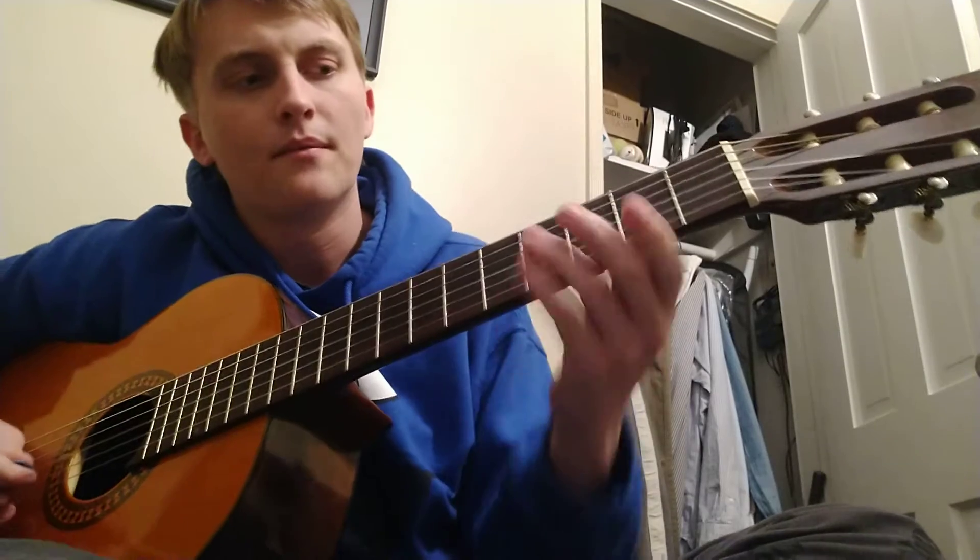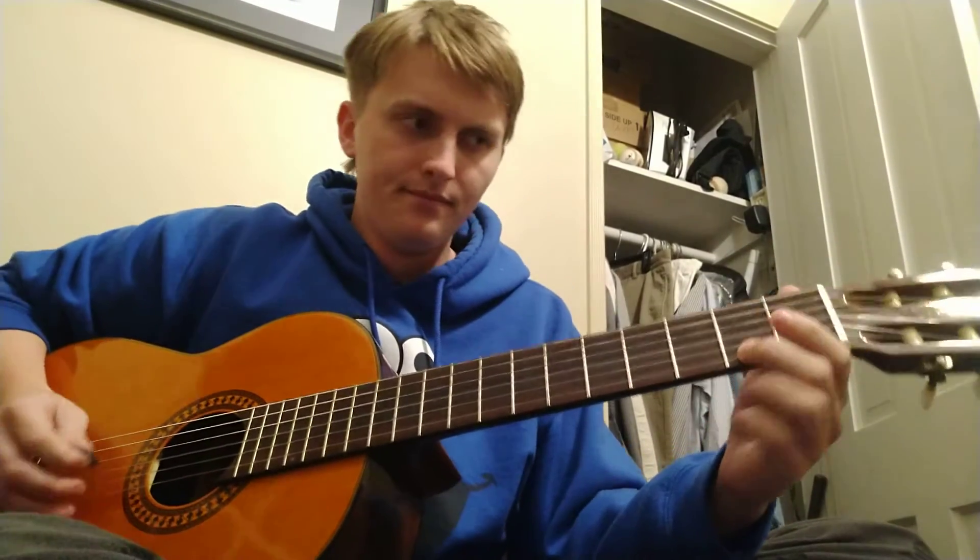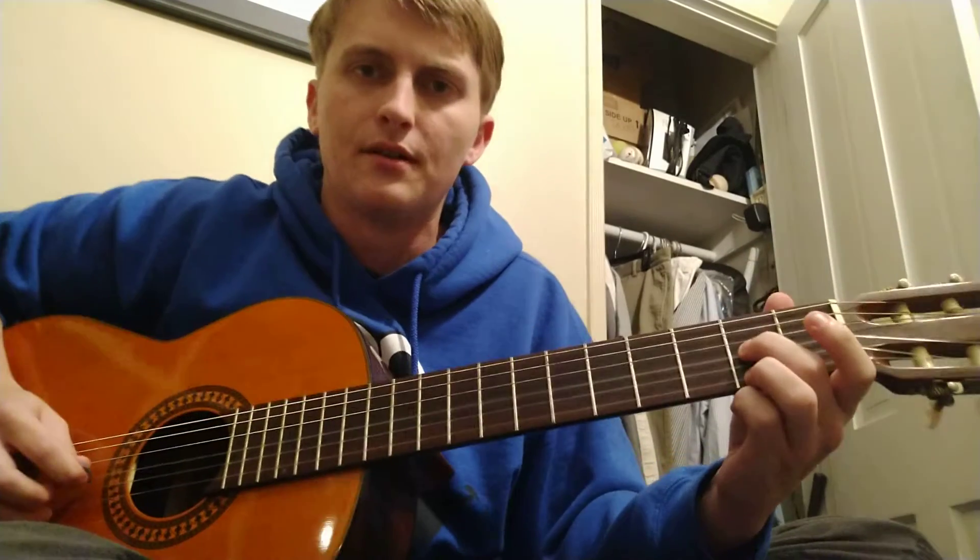And then after that, it's sort of the same thing. Now you just start holding this D right here and this F sharp, and then C sharp, F sharp. And then strum this open, B and an F sharp, and then A and an F sharp.